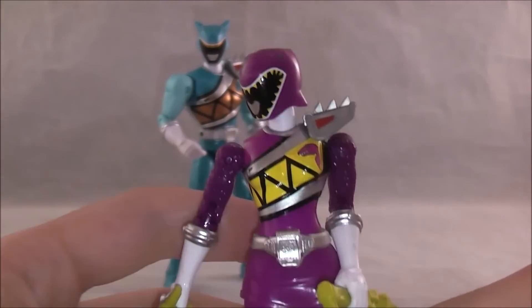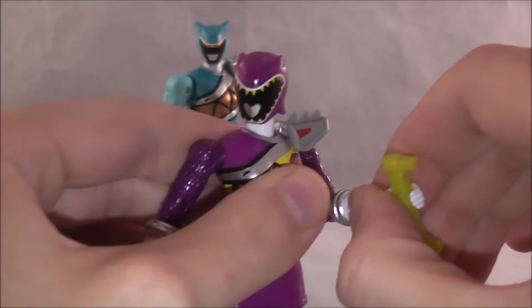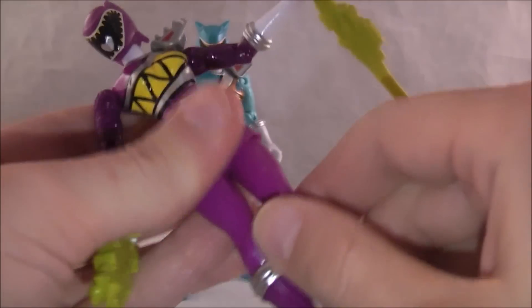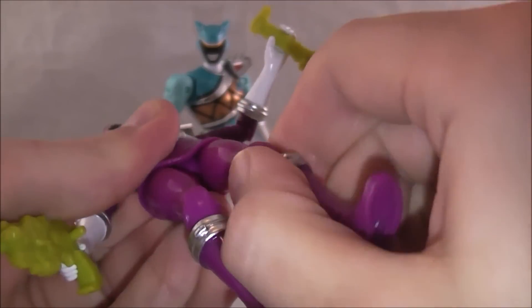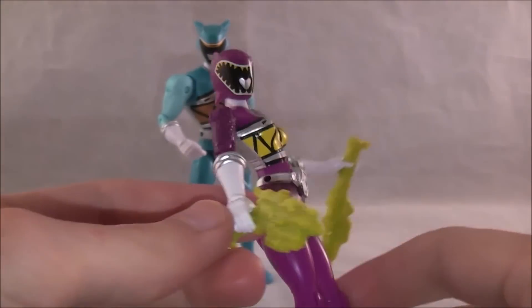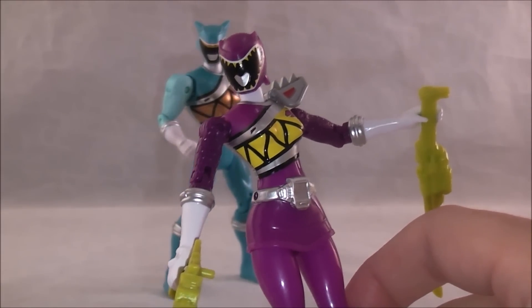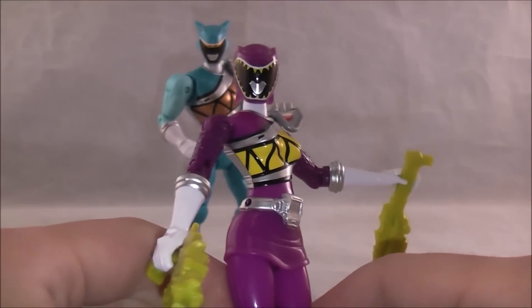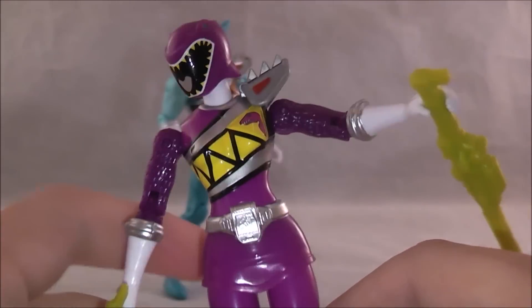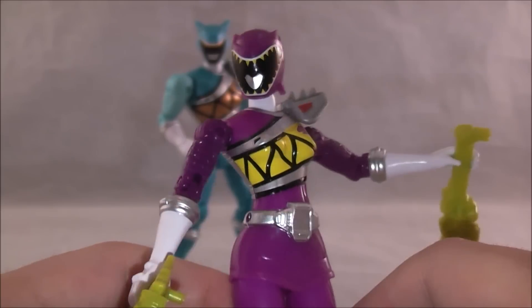She's based on the female mold, and basically has the exact same articulation as Pink's — the same arm articulation we just went over. Her legs are hindered because of the skirt piece; it's possible for it to be better, but the skirt piece is one solid piece of plastic which kind of prevents it. She does come with the default weapons. Her figure seemed a little skinnier than Pink's — I'm not sure why.